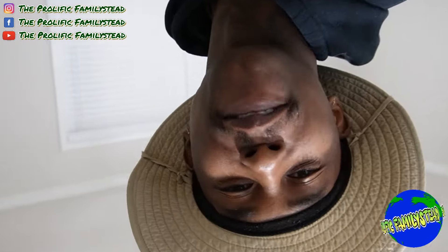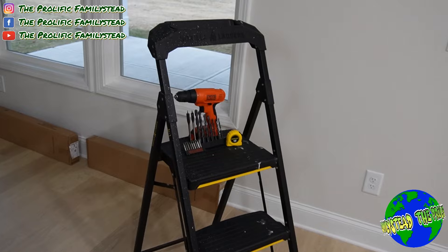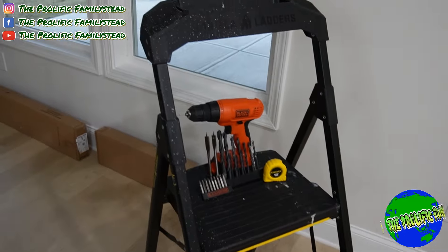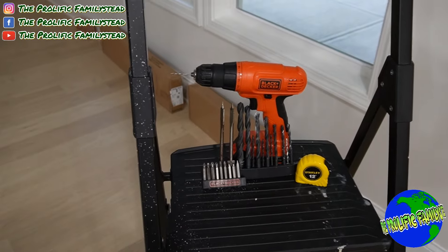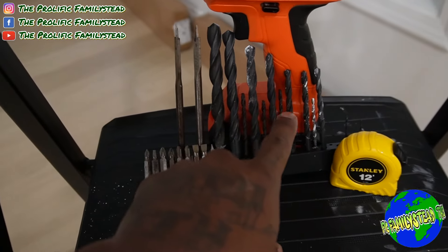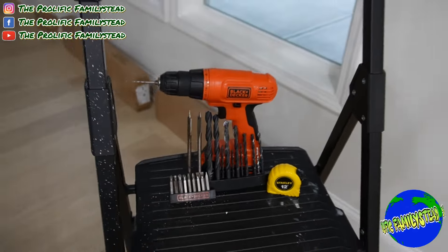What's up family! I hope everyone is having a great morning, great evening, or great afternoon. Today I'm going to show you how to save money by installing your own blinds. The first thing you need to do is make sure you have all of the right tools: a drill, a drill bit set, measuring tape, and a ladder.